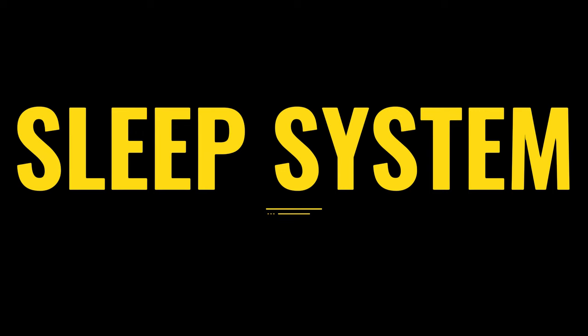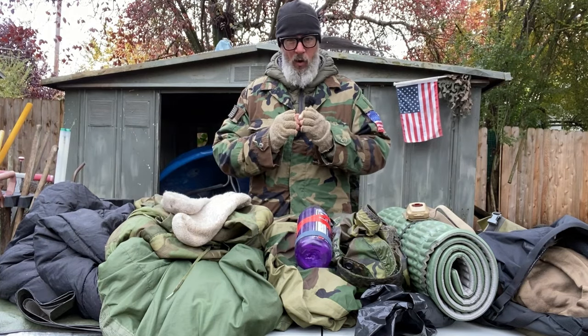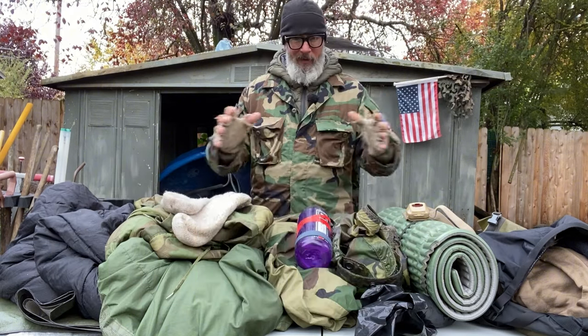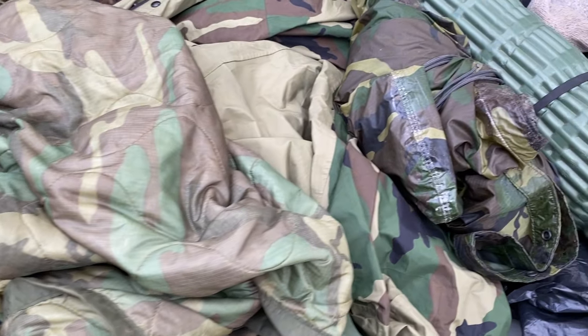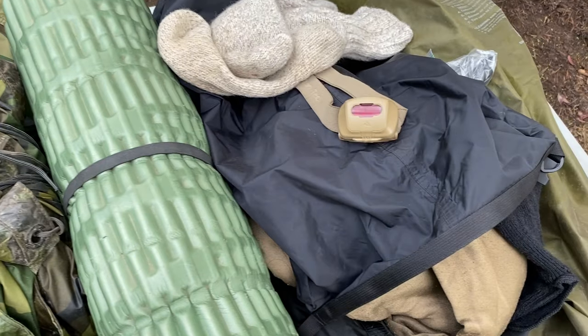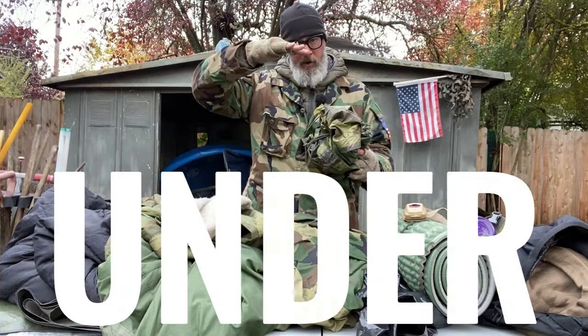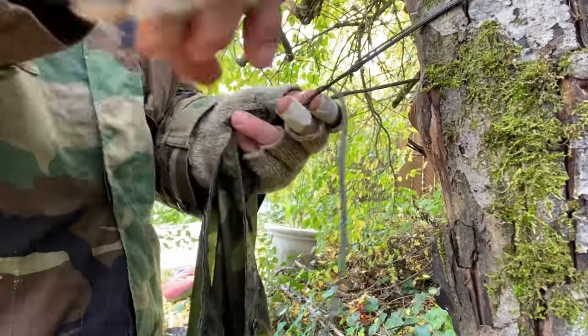The sleep system — when it comes to sleep systems there's a saying: you want something to sleep under, something to sleep in, and something to sleep on. Everything on this table is part of my sleep system. There's nothing more important than a good night's sleep. It's not all about your sleeping bag and its rating — there's a lot more that goes into it. Something to sleep under: I run a US military poncho with a six-foot paracord lanyard on each corner, which enables me to get it set up real quick.